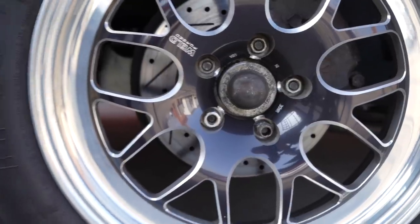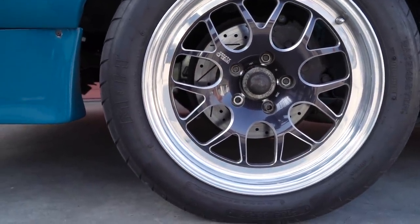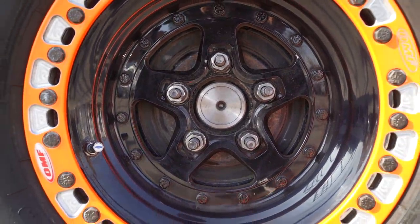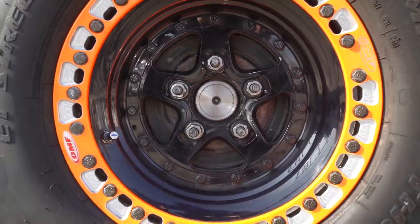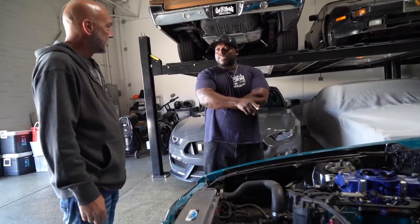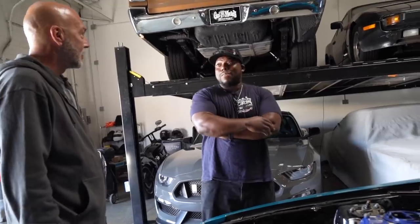So what's going on brake-wise on your car? I have Cobra brakes on the front, but other than that I still have drum brakes in the back and a stock brake booster. And it works fine? Yeah — I have a 750-lift cam in here, so people said you're not going to have any brakes. I said I'm going to try it, and it stopped fine.